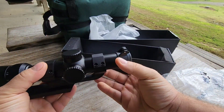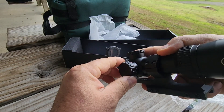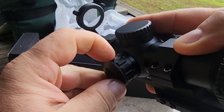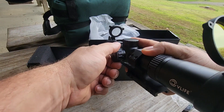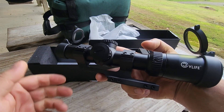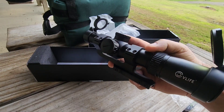Got some little flip-up caps here. As I said, red or green — you can see the red there, and then there you can see the green. It comes with the batteries. I'm going to have to get those installed so I can show you the illuminated reticle. We'll take it home tonight after the range trip and I'll get you some low-light shots with that illuminated reticle on.